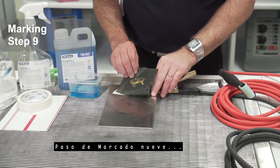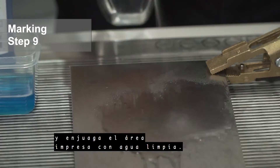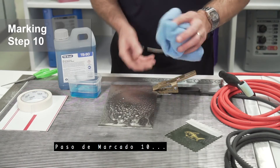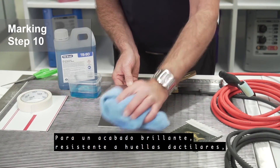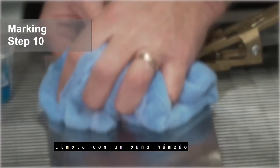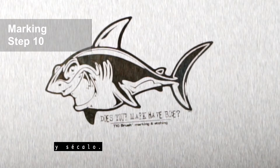Marking step 9: remove your stencil and rinse the printed area with clean water. Marking step 10: for a bright fingerprint-resistant finish, apply TB 50 stainless steel finishing fluid. Wipe down with a damp cloth and buff dry.